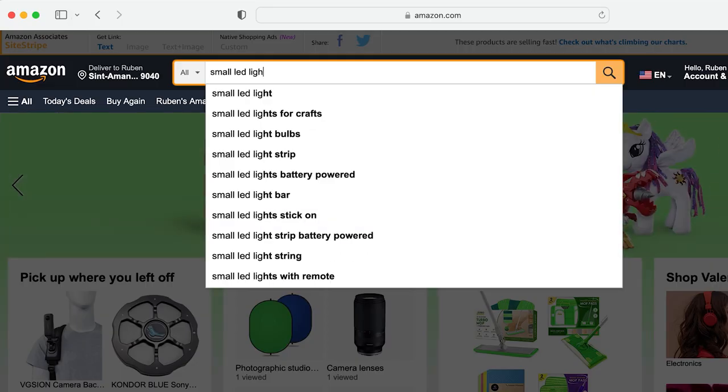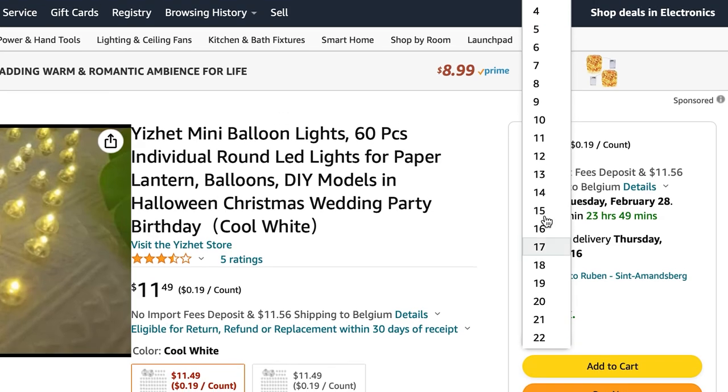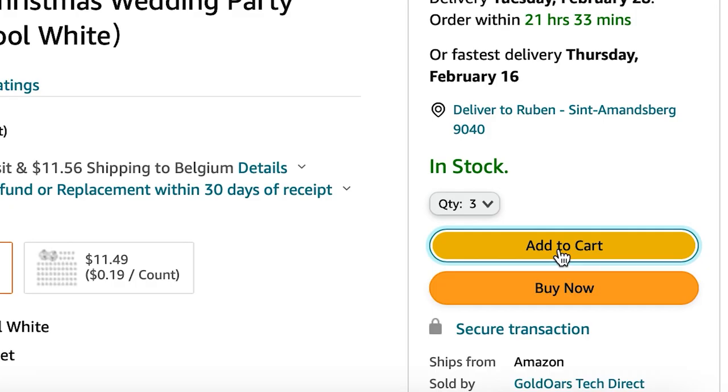I had no idea which lights they used so I hopped on my laptop and started to do some research. I found these tiny LED balloon lamps on Amazon — a perfect way to lighten up your party and hopefully also perfect to throw in the air to make a slow exposure photo.